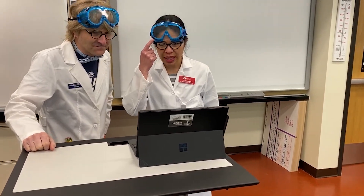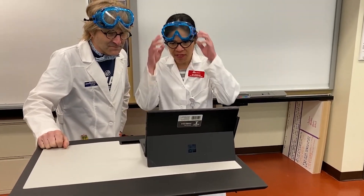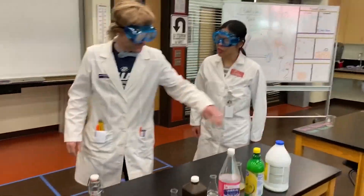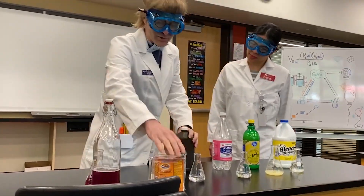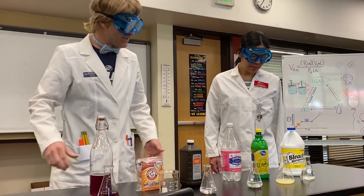Hey, before we get started, make sure we take into consideration some safety around here. Does that sound good? What do we got here today, Mr. Kyler? Well, we got your acid-base labs here. We got a bunch of liquids and materials you might find in your home. We just want to talk about acids and bases today.